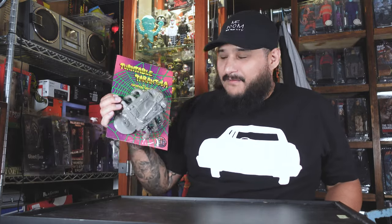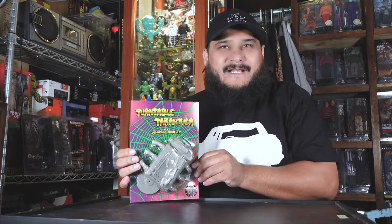Now we got this bad boy here. I'm a vinyl collector — I collect a lot of hardcore records, a lot of classic albums that are dear to my heart, and toys are also dear to my heart. Making a toy that combines both sofubi and actual records, this is a must.